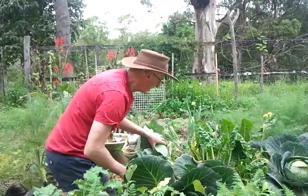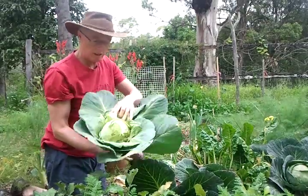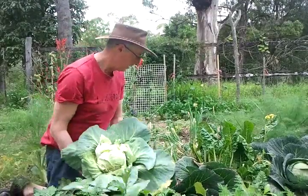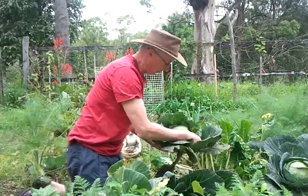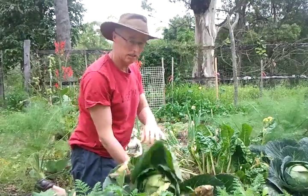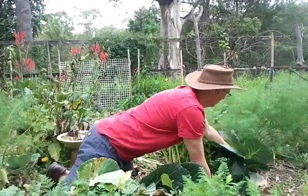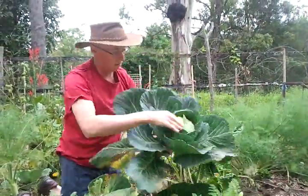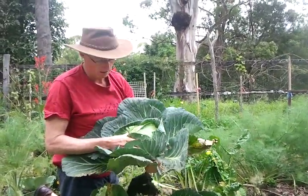Here's another one here that's going into the sauerkraut. That's a different style of cabbage but also a beautiful one. And we've got another smaller one here, similar to the first one. It's a great cabbage. And another one here which is also a beautiful solid cabbage of at least a kilogram — really dense cabbage.